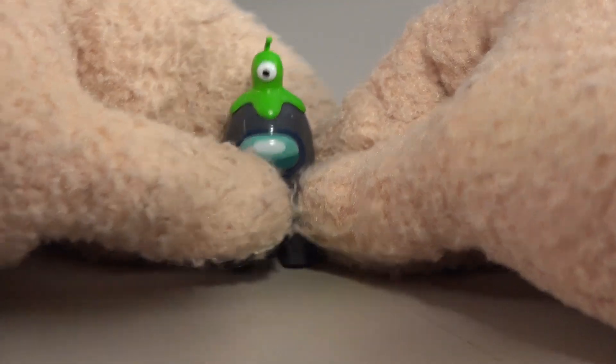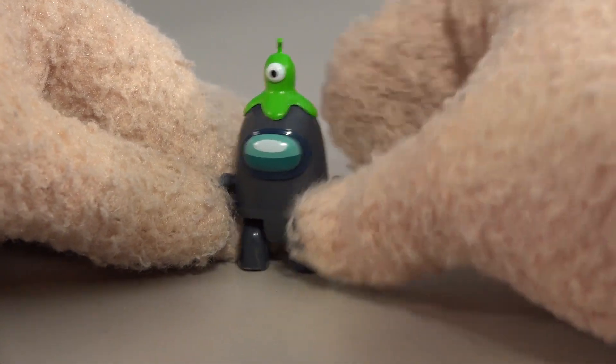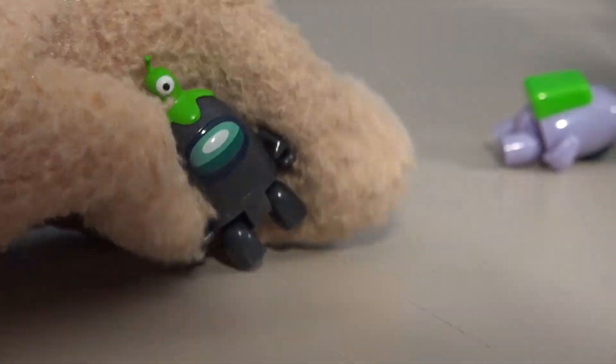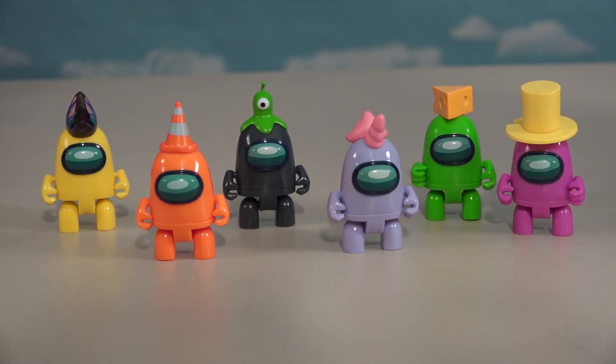Now we've got this goober right here with a goober on his head - alien goober, so cool. We've got the black crewman right here looking all spiffy. Getting them all out of the package - there they are, all six of these cool crewmates looking awesome.